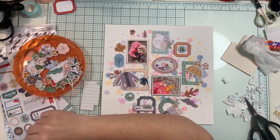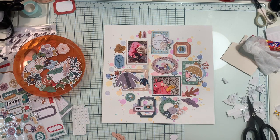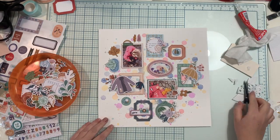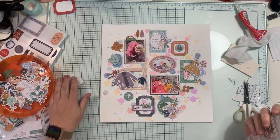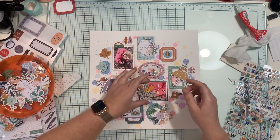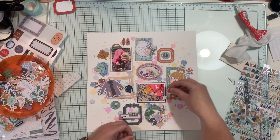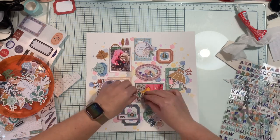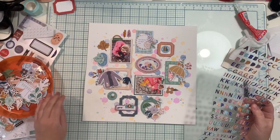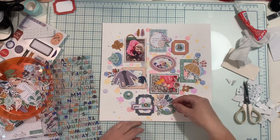I'm happy with how balanced the composition is. I'm adding finishing touches like small puffy stickers — these are trees — and also adding an acorn. Even at this moment I didn't realize my picture was upside down. It's only now, when I want to add a title, that I finally notice. Luckily I hadn't pressed the double-sided tape too hard, so I was able to unglue just the picture, rotate it, and everything is fixed — you can't even tell it was upside down before.